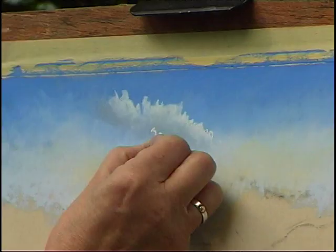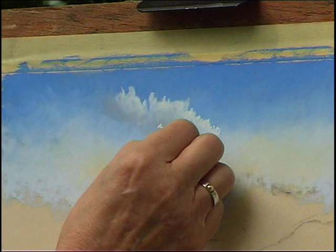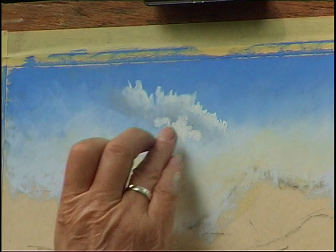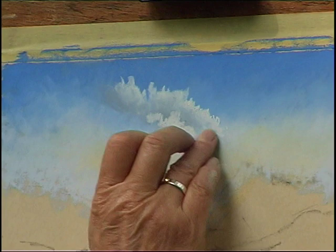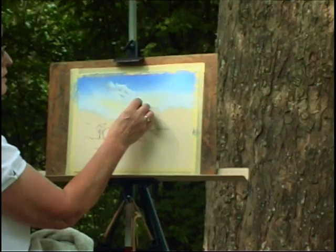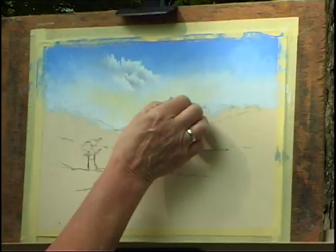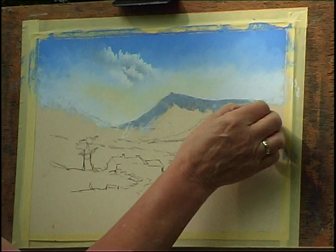Over the top of that now, over that grey shadow area, I put in another white edge so that the clouds are more three-dimensional. I'm going to put in the mountain. Notice again I'm using the flat of the pastel so I get quick coverage and a nice edge — I won't get a hard line on the edge either.